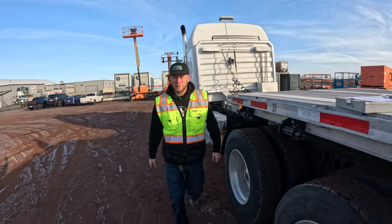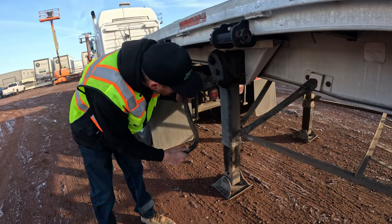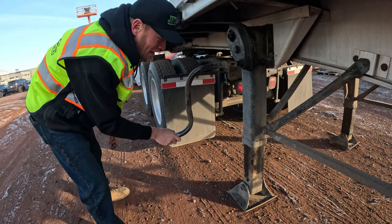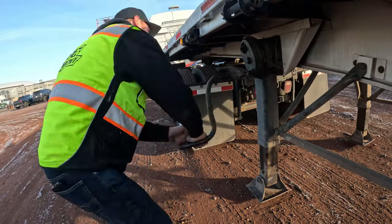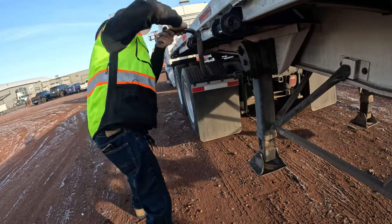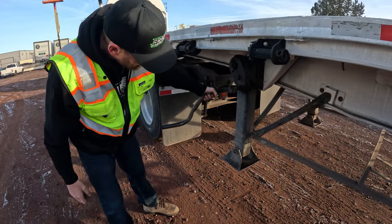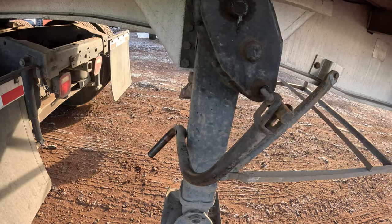Now we're ready to raise the landing gear. While you're doing so, make sure all your landing gear is intact and anything attaching it to the trailer — you're not missing any bolts, and that it's straight with nothing damaged. Make sure your landing gear is all the way up, then take the arm and lock it down into place and make sure it's nice and secure.